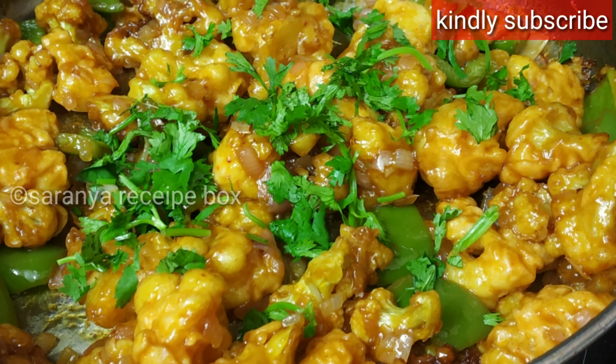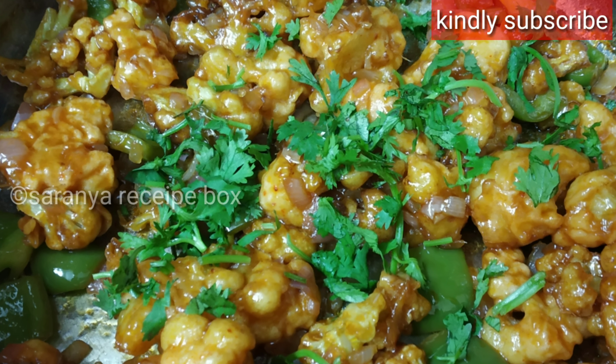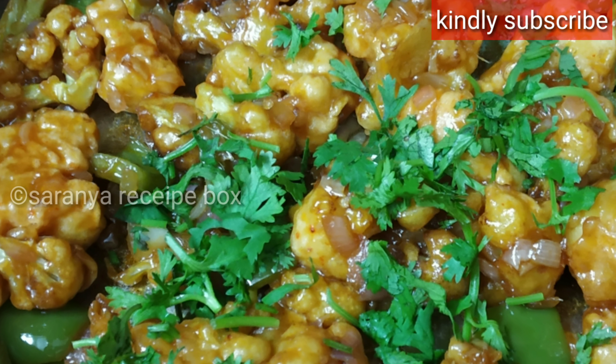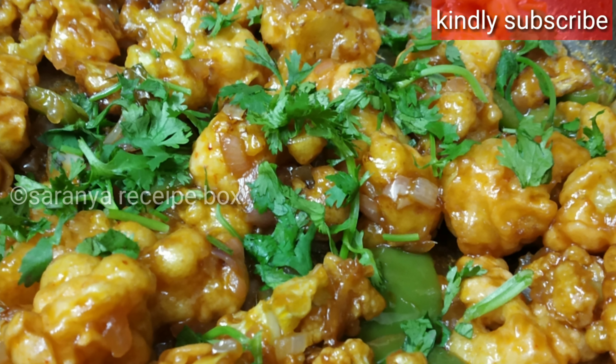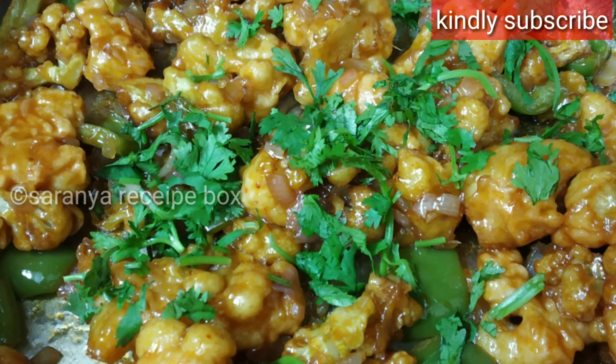Now the crispy, tasty, and delicious Gobi Manchurian is ready to be served. Do give it a try and share your feedback. Thank you so much for watching — do give a thumbs up, subscribe to my channel, and click the bell icon for instant notifications. Have a good day!